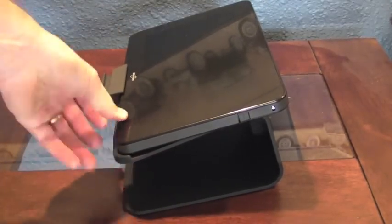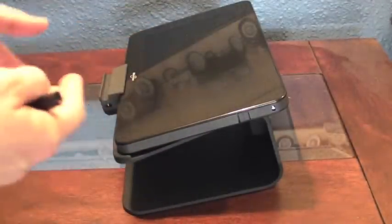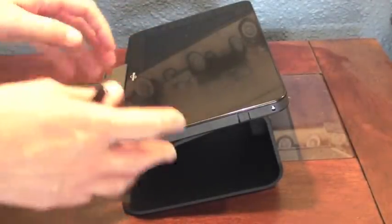Unfortunately, it can't tilt to provide a different angle if somebody needs to do handwriting or something like that while they're sitting down.